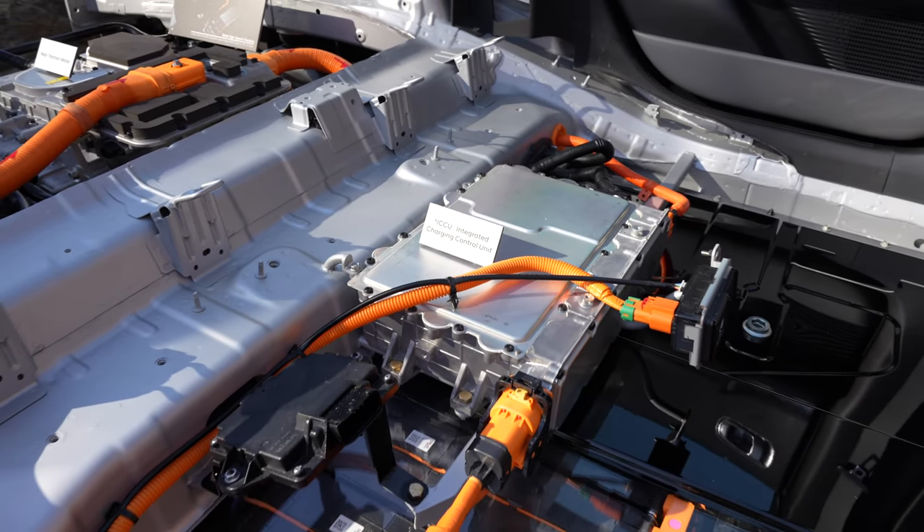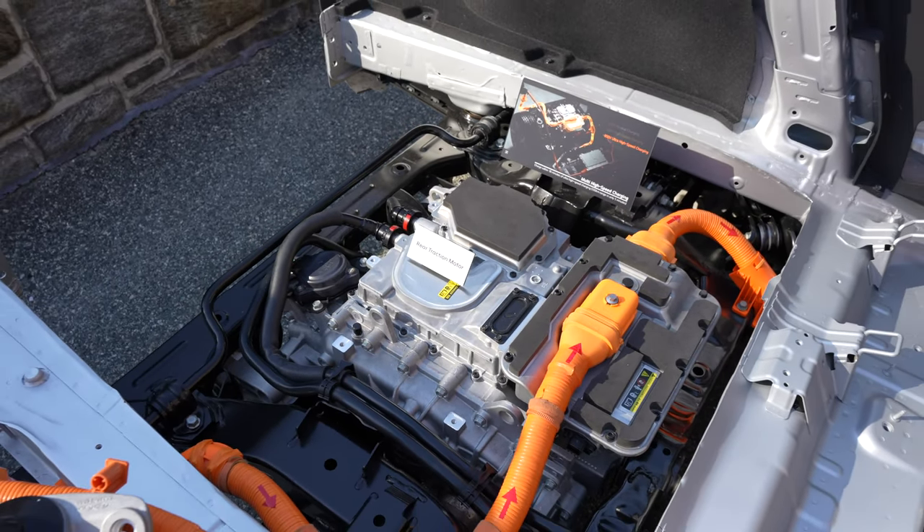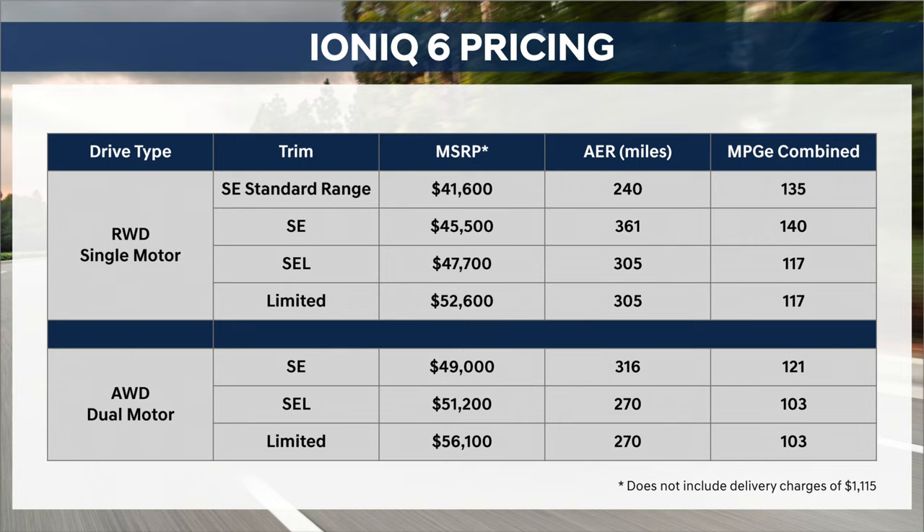As for the power and EV performance, the IONIQ 6 will come in three different flavors. There's a standard range model rated up to 240 miles — a single electric motor driving the rear wheels making 149 horsepower and 258 pound-feet of torque. Then there's a long-range rear-wheel drive model with 225 horsepower, with a maximum range of 361 miles on the SE model with the more aerodynamic 18-inch wheels.